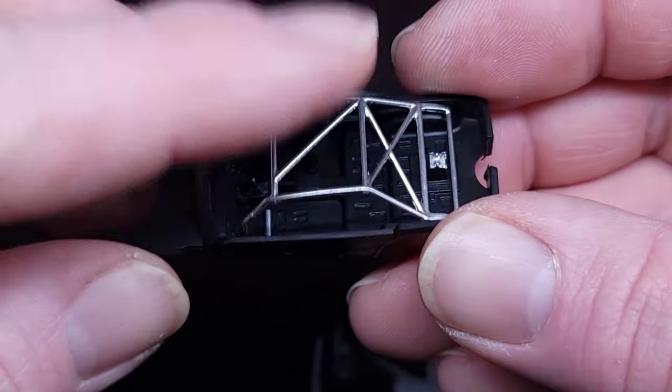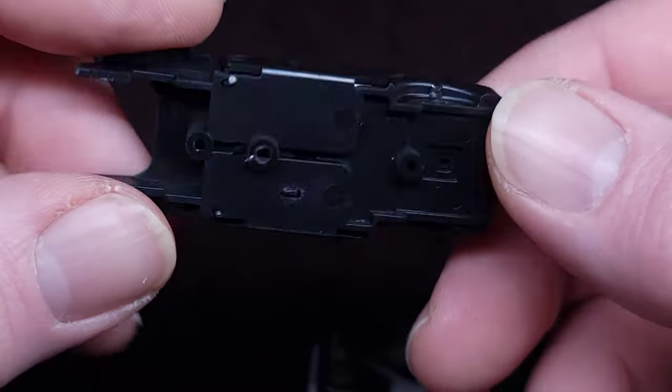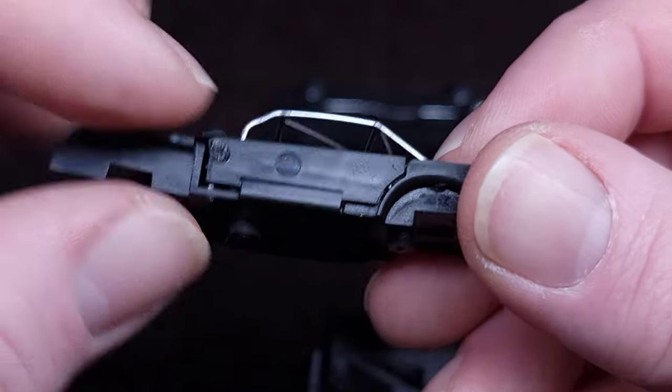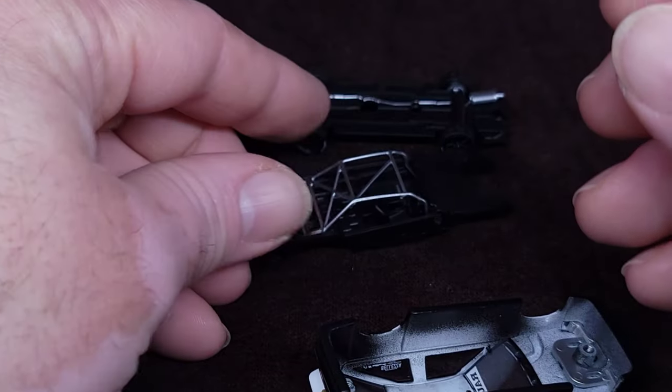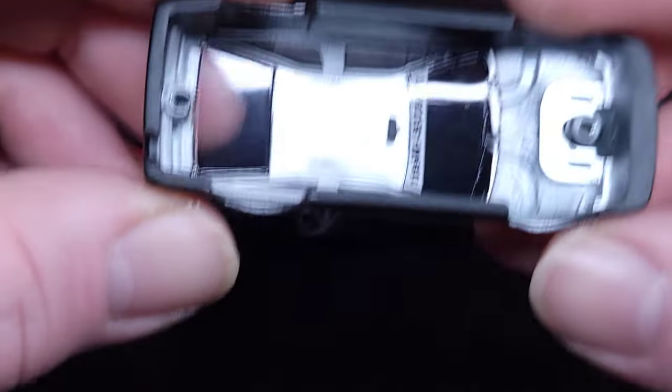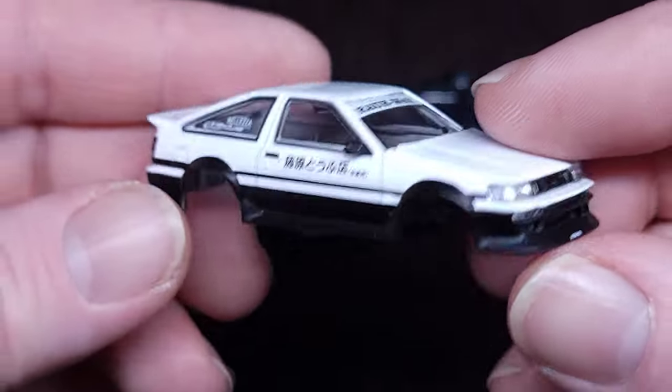The chair is a separate part, the cage is a separate part. And here are your wheels — these things bend in, that's awesome. Now we're down to the die-cast bit, there it is.